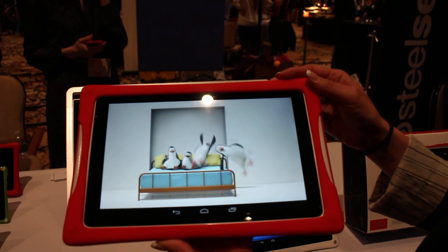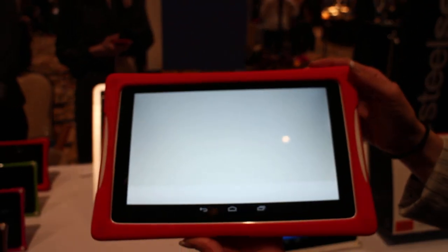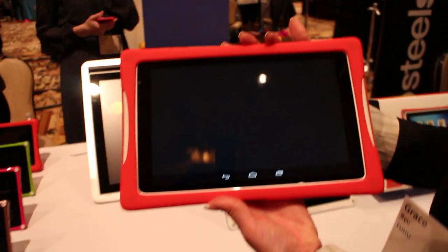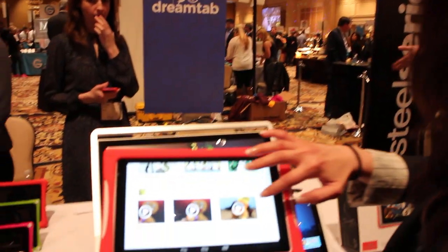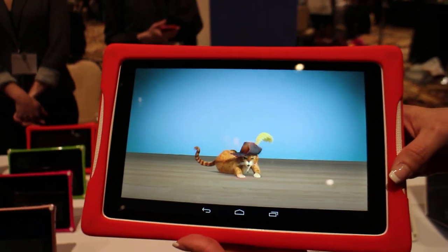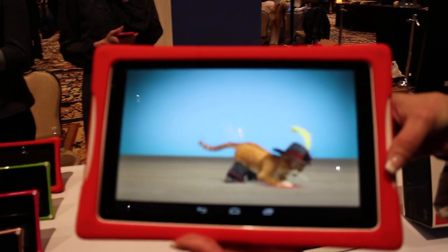One feature is Good Night — so instead of the tablet just turning off, we've partnered with DreamWorks to create this new and original clip to surprise and delight kids, like, hey, it's time to go to sleep. My other favorite is Powering Down — instead of the tablet just turning off, it features kids' favorite characters like Puss in Boots.